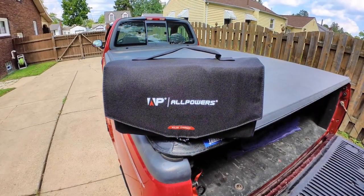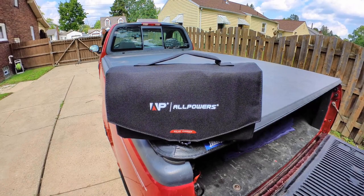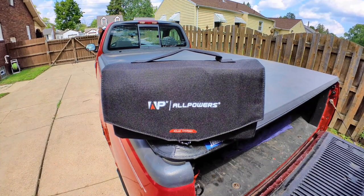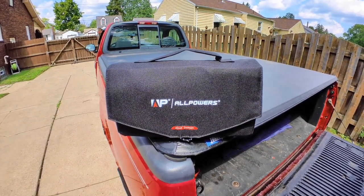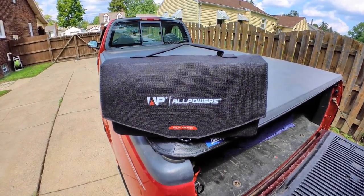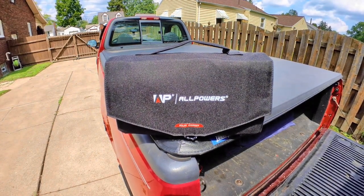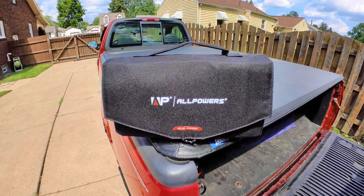We've done reviews in the past on AllPowers, on one of their power stations, and I was quite impressed with the interface it had and some of the ingenuity behind it. Now they've got a solar panel that has that same ingenuity built into it. This thing is only about four pounds, so definitely portable — more portable than any other 100 watt solar panel I've ever come across.